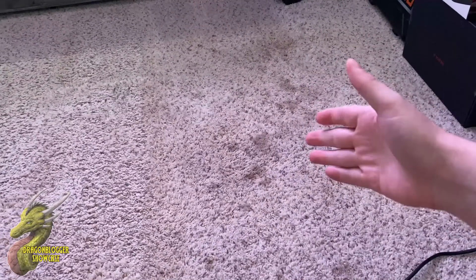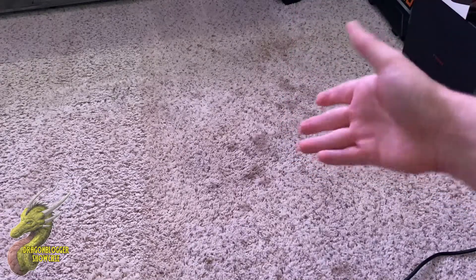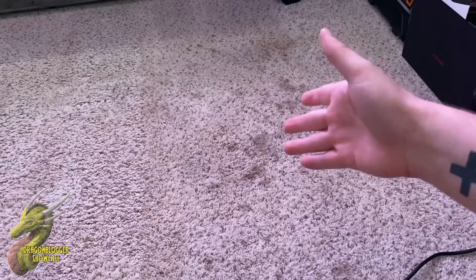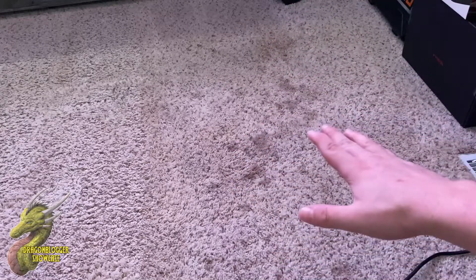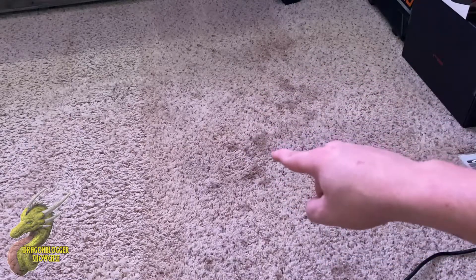I used to have a desk set up right here, so really these can be unknown stains — it can be chewing tobacco stains, it could be soda, food, dog stains. I really have no idea what that is, but you guys can see that it has been there for a while and it is deeply ingrained in the carpet. So let's see how good the Pet Pro ProHeat 2x does.